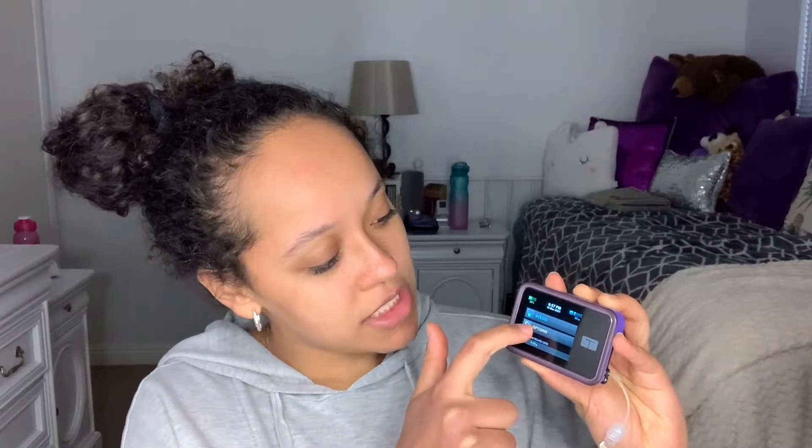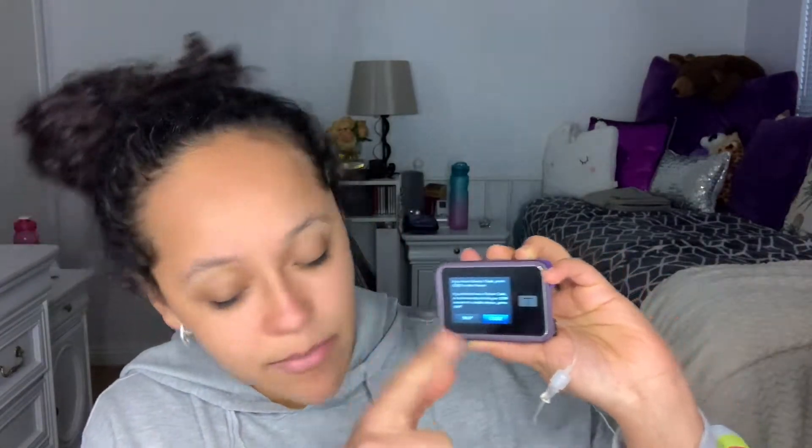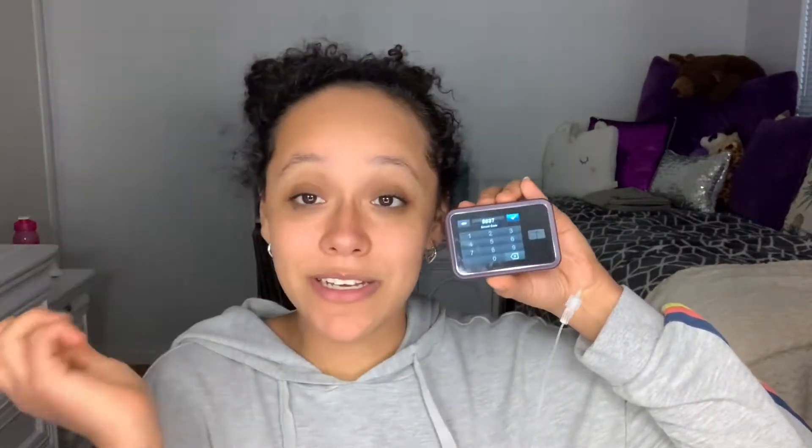So first things first, I'm going to go into my pump, go to options, and go down to my CGM. Then I'm going to see a button that says 'start sensor.' I'll go there and it says either skip or code. The code will be whatever number is on the sensor part right here — so just put that number in. Now don't press the check mark just yet because we have to get this thing attached to us first.